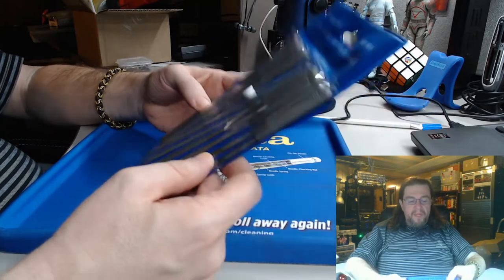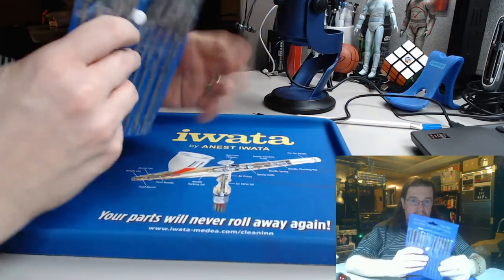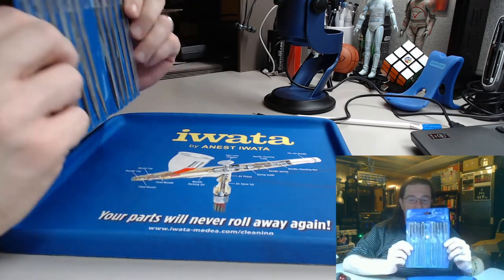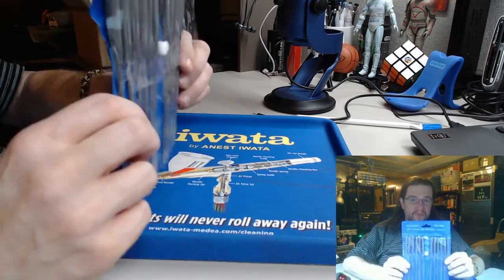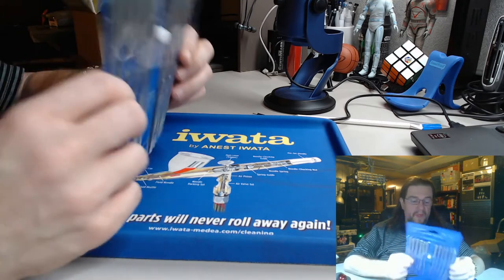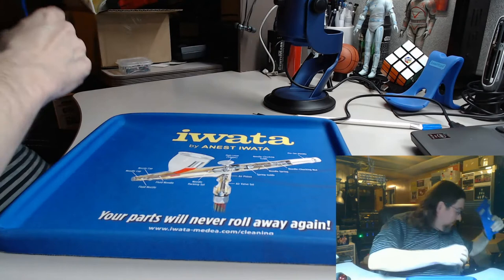Basically, these right here are fantastic — very inexpensive, especially for the first-time modeler. So definitely recommend those for you guys.